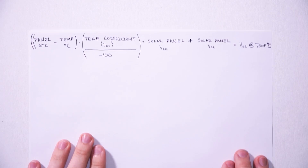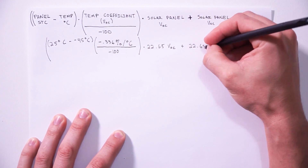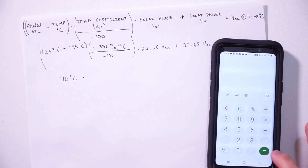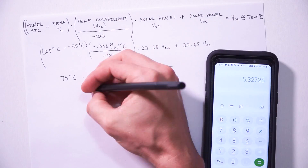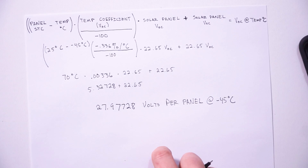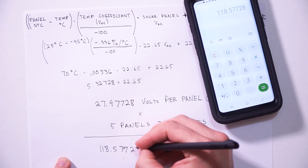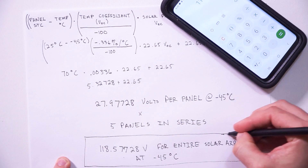Next, we need to plug in some solar panel stats into this formula. We need to find the difference of the solar panel's STC and the estimated low temperature, and multiply that by the result of dividing the temperature coefficient of VOC by negative 100. We can then take that number and multiply it by the solar panel open circuit voltage, and then add the solar panel open circuit voltage. That will give us the voltage that each panel will produce at that estimated low temperature. We can then multiply that number by the panels in the array, and that will give us the maximum voltage we can ever expect from our solar panel array.